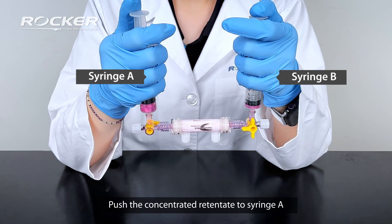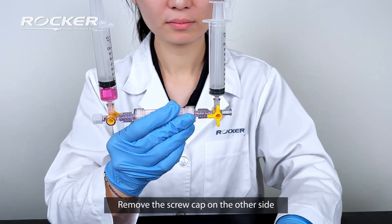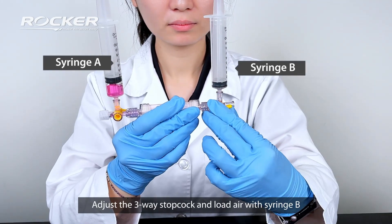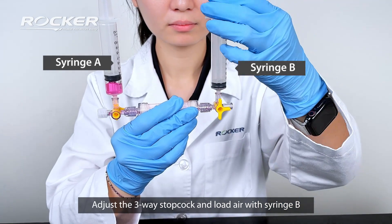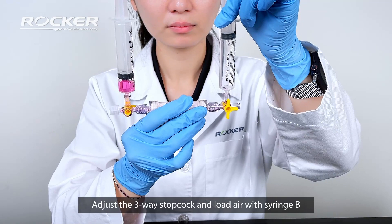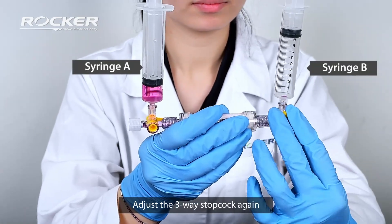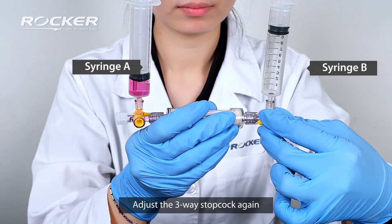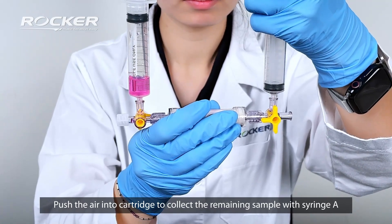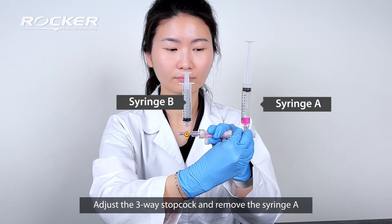Push the concentrated retentate to syringe A. Remove the screw cap on the other side. Adjust the three-way stopcock and load air with syringe B. Adjust the three-way stopcock again. Push the air into the cartridge to collect the remaining sample with syringe A. Adjust the three-way stopcock and remove syringe A.